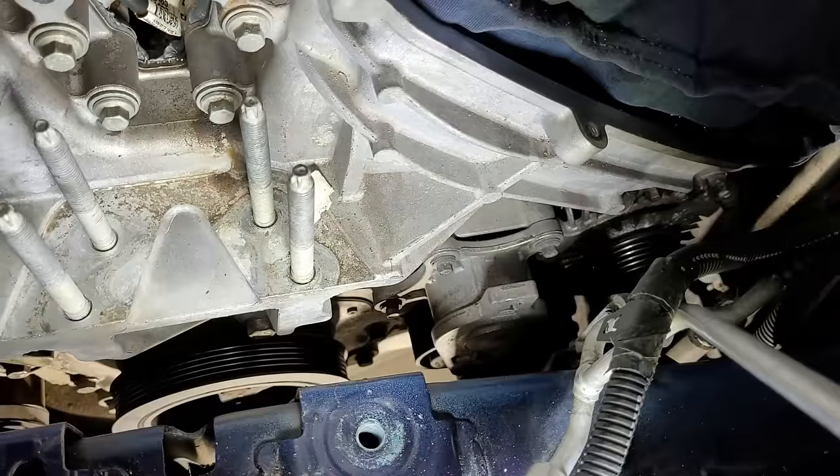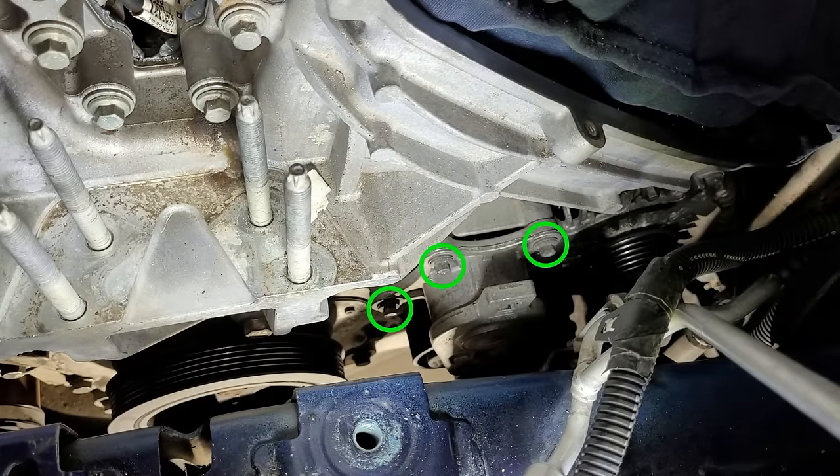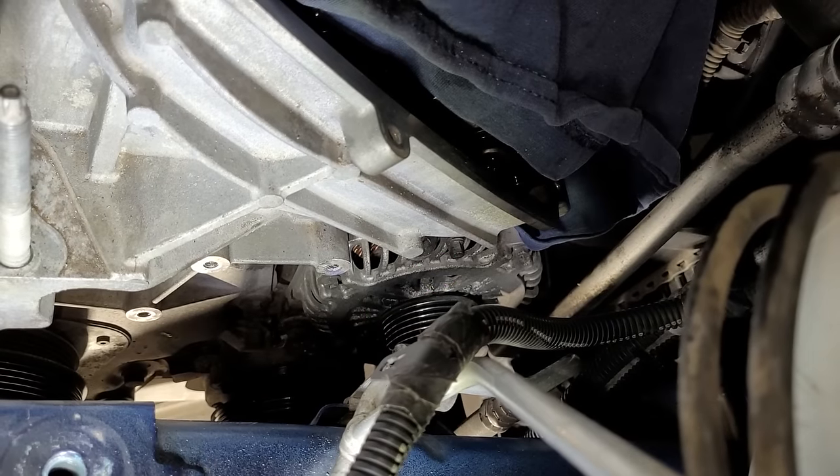Now the belt tensioner can be removed by loosening the three 8 millimeter bolts. Here's what it looks like after removing it, and here's a look at the belt tensioner.